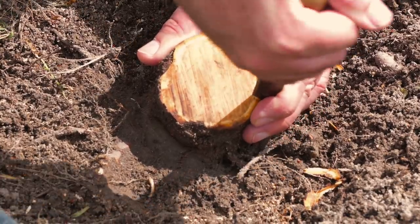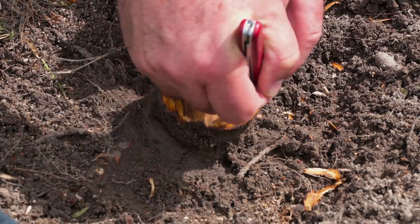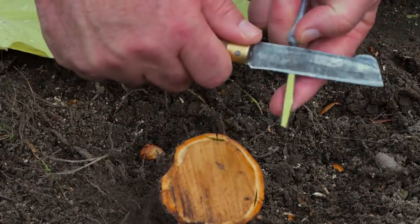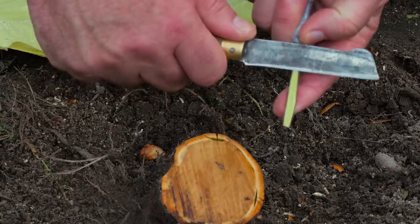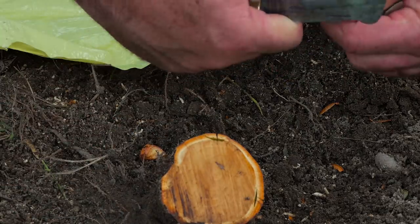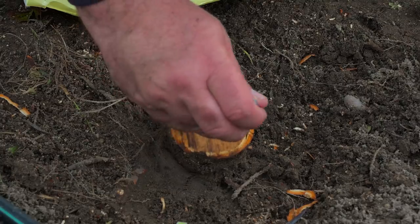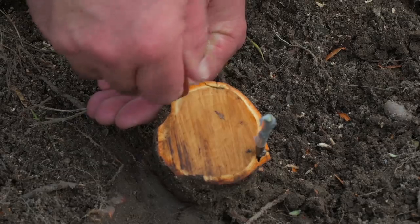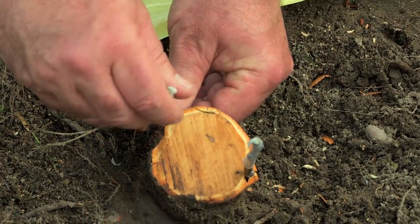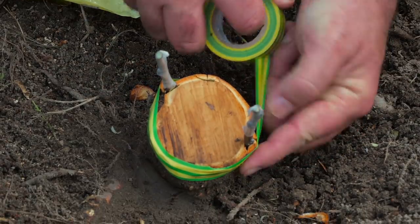This happened in late March and the bark was still not slipping easily, so I had to be careful to avoid breaking it. After cutting and inserting the scions, I applied pressure with elastic tape.